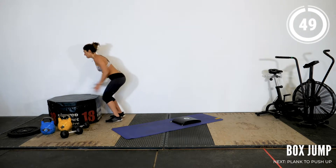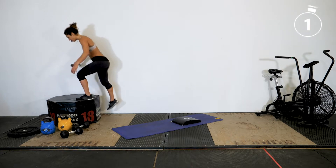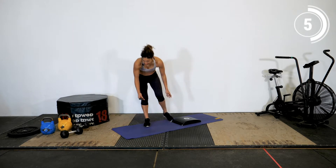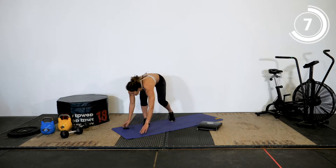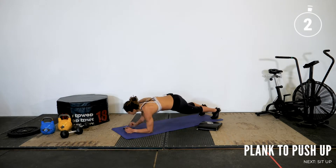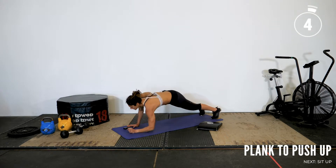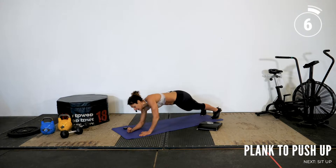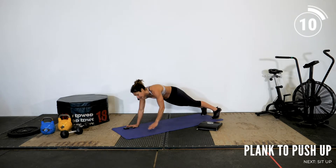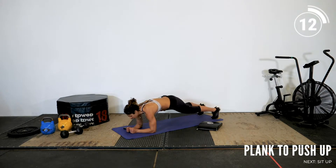Maybe one more rep and break. Let's get ready for our plank to push-up in 3, 2, 1. Let's go. Take your time on this. Remember you also have the option to do this on an elevated surface.